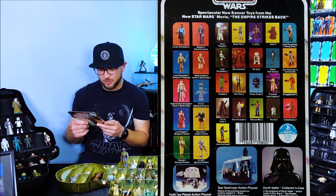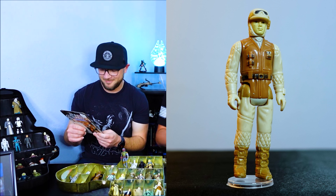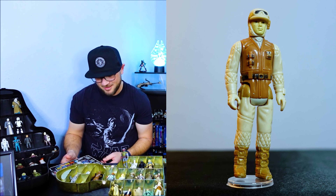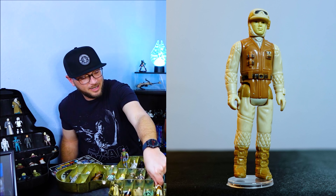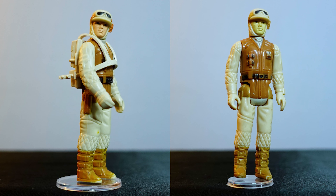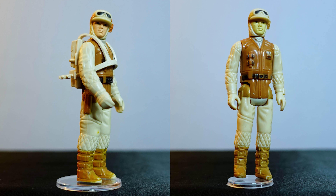The next one is Rebel Soldier Hoth Battle Gear. A Hoth Rebel Soldier — how awesome is that? I've got one staring at me right here. He's got a backpack on. So you've got the extra accessories backpack one. They look a little different — they do look a little different.